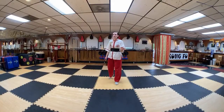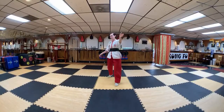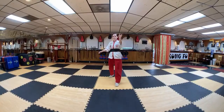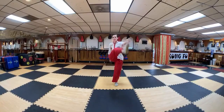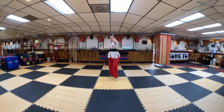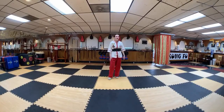We'll do the same warm-up we've been doing: four southern legs, inside crescent kicks. Do ten on each side. Once you finish ten on one side, go ahead and get started with ten on the other side.